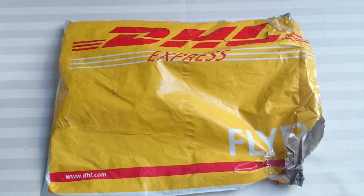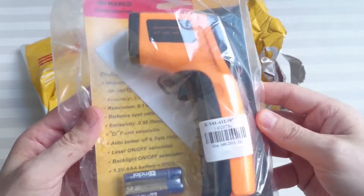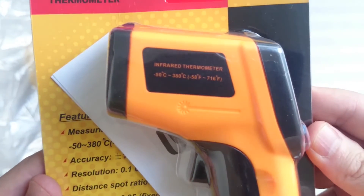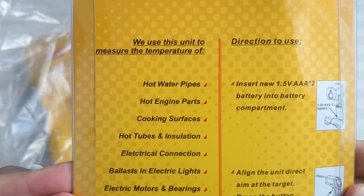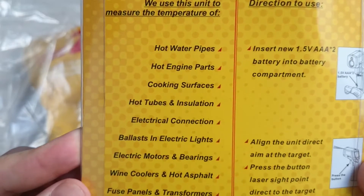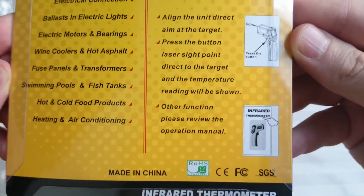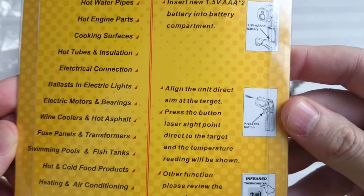Hello guys, how are you and welcome to another quick unboxing. I just got this from GearBest and it's an infrared thermometer. As you can see here it tells you what temperatures you can measure and some of the ways you can use it, along with the directions on how to use it. So let's check it out.